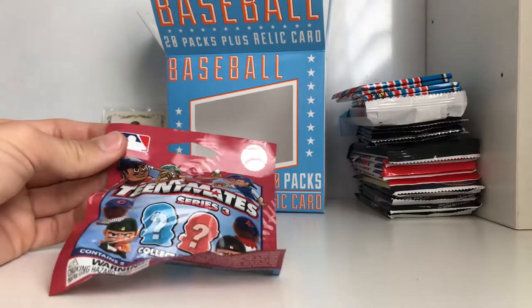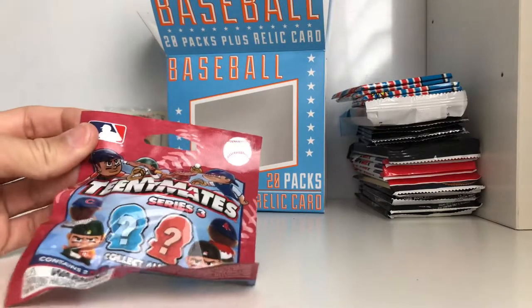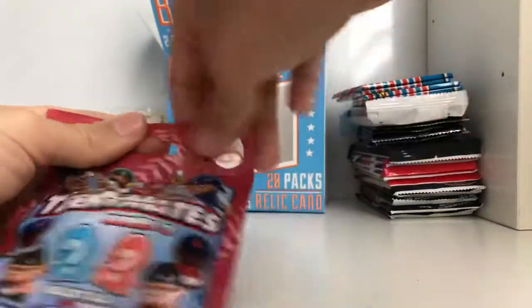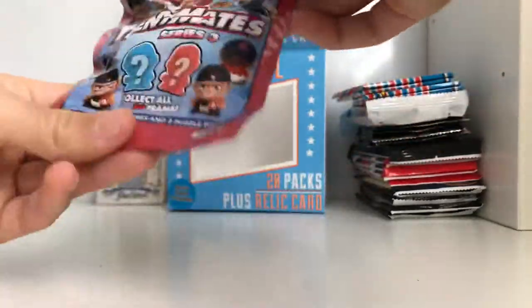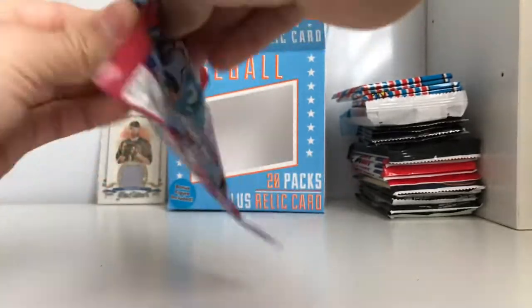This will be a two-part series because I don't like to have long videos - they get boring and they take a long time to upload. So we're going to open this, we'll probably do half the packs, and then you guys can watch the next part next week.